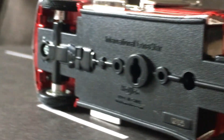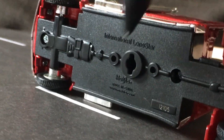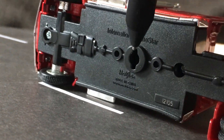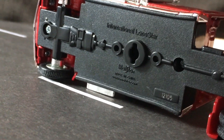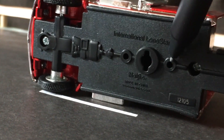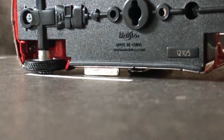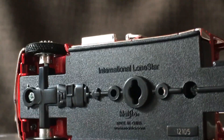Turning it over as gently as I can — it's screwed together. Taking it out of the package, it's not held in by wires, just a twist kind of thing that sticks in there — nice and easy. There are some holes on the bottom; I don't know what those are — maybe for a stand or something. Number 12105, made in China — International Lone Star.